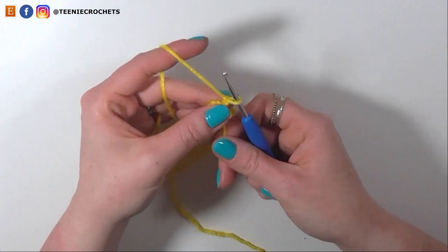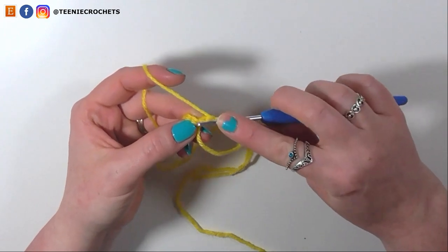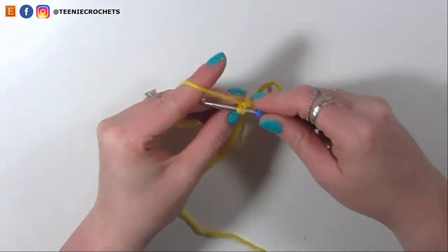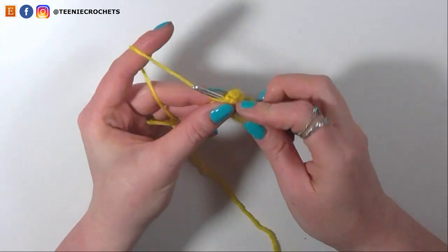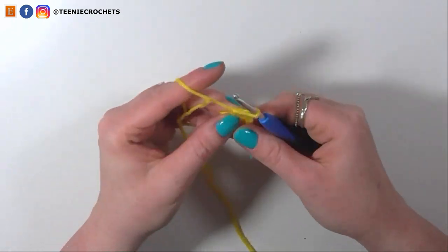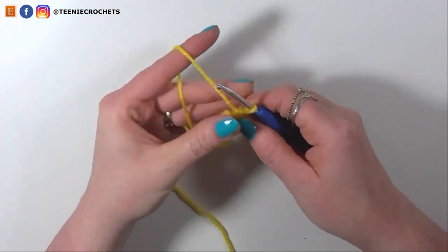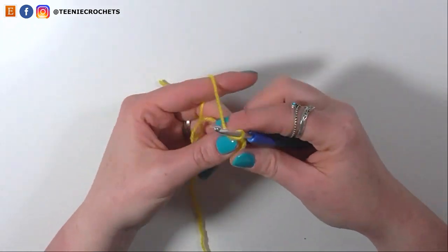Chain 1 and turn the work. For the next row, increase to 12 stitches by doing 2 single crochets into each stitch: 1 and 2, 3 and 4, 5 and 6, 7 and 8, 9 and 10, and into the last stitch — which may be a bit tight — do the final increase for stitches 11 and 12. Then chain 1 and turn.